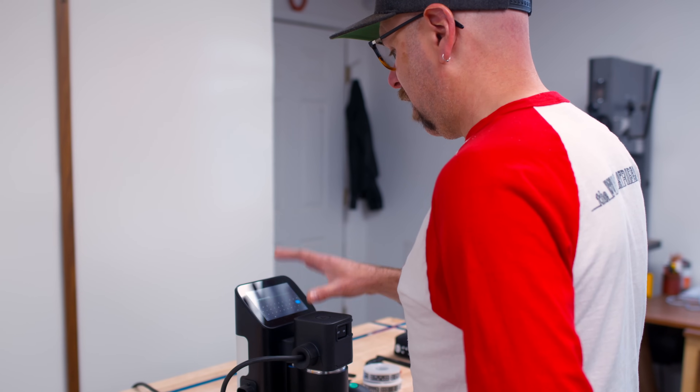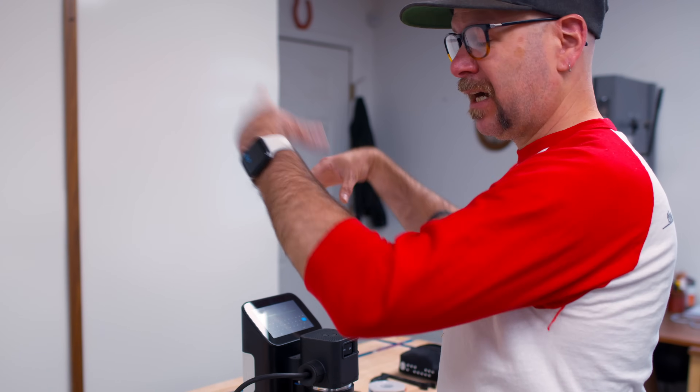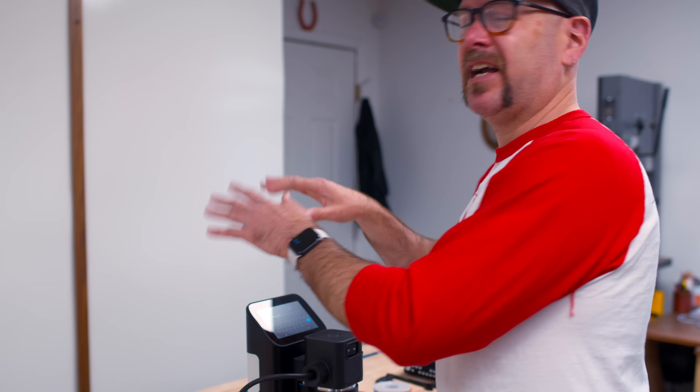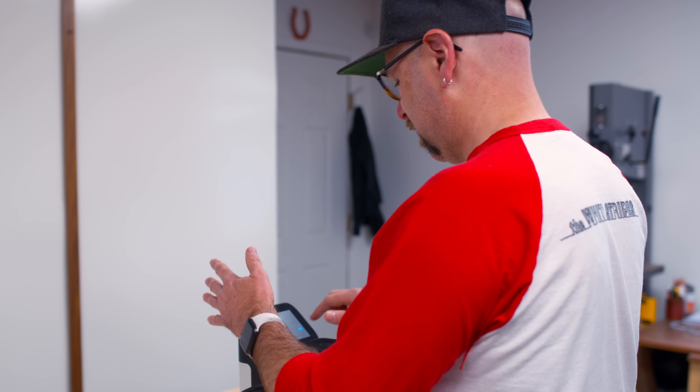Let me plug this in and show you what's going on over here. Connected to the WiFi. I'm actually creating an account here because you can do stuff online with the cloud, send it to the machine, and it also updates your machine and various stuff like that.